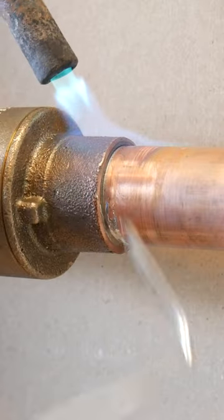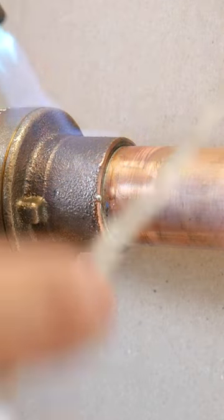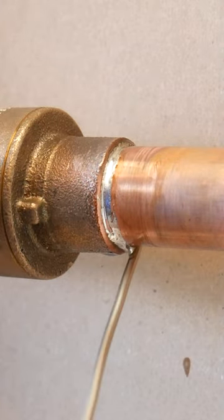So go ahead and test your solder by probing it every now and then. And when it starts to penetrate into the fitting, it means it's pretty much reached the correct temperature and you could remove the heat.